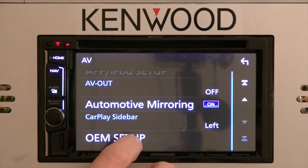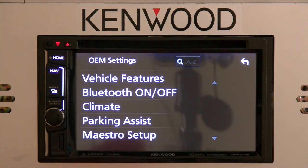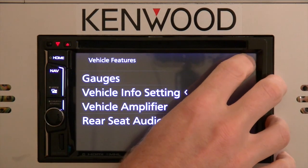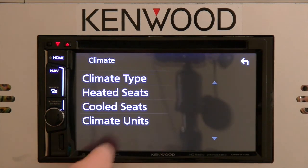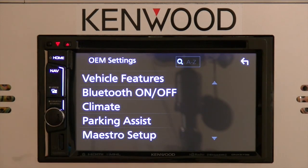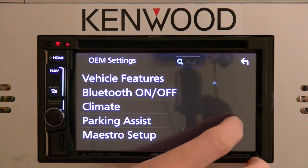The OEM setup menu would be for your ADS Maestro RR — being able to change vehicle information, adjust the climate, whatever functions the vehicle itself has. This is where you would change and adjust those settings for the Maestro.